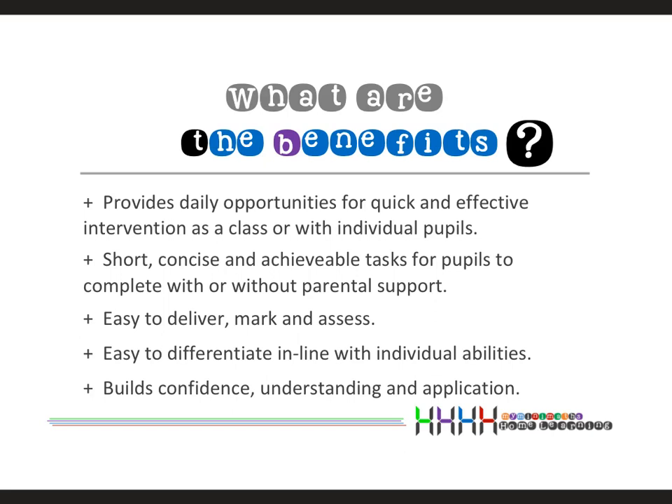The intervention can take many forms. You can use it with the whole class, certainly at the beginning of the week when more children require assistance. You may have small groups that you or a teaching assistant can work with, or as the week develops you'll find individual pupils who need bespoke intervention on specific questions.